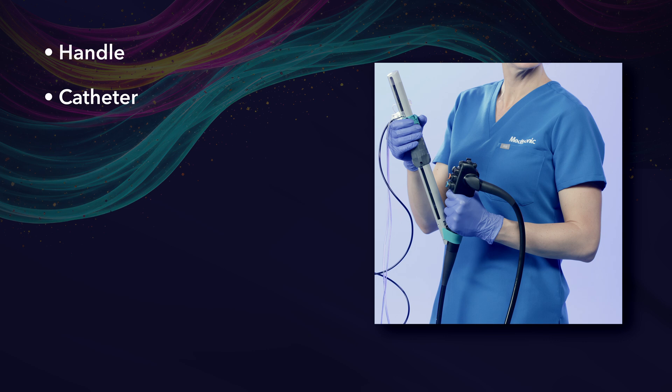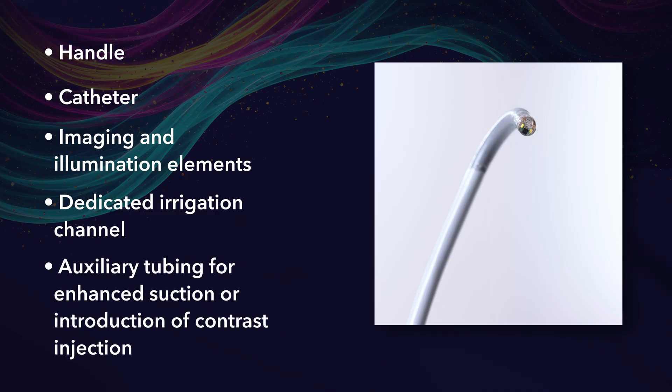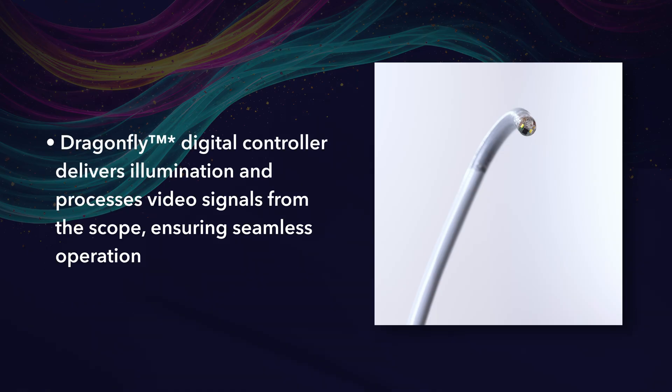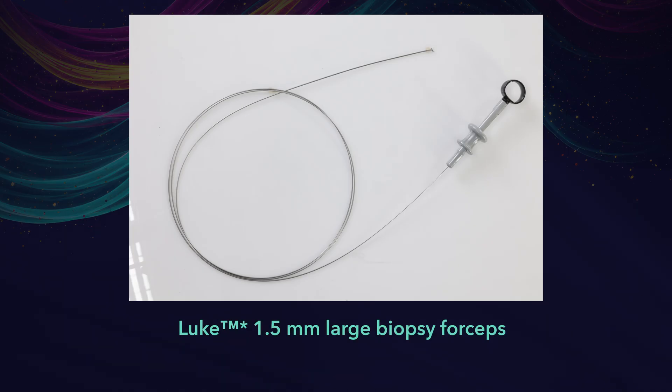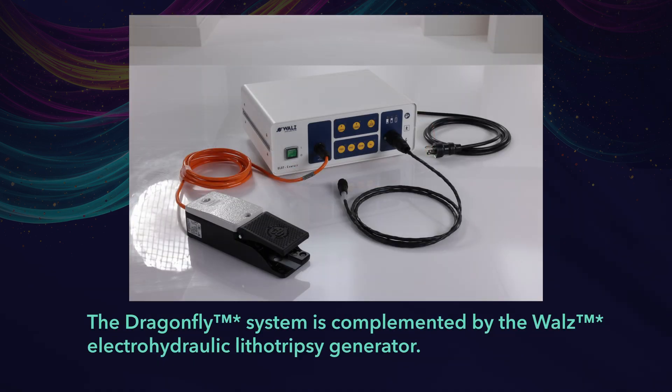It features a handle, catheter, imaging, and illumination elements, as well as a dedicated irrigation channel and auxiliary tubing for enhanced suction or introduction of contrast injection. The Dragonfly Digital Controller delivers illumination and processes video signals from the scope, ensuring seamless operation. Accessories include the Luke 1.5 millimeter large biopsy forceps and 3 and 4.5 French EHL probes, which pass seamlessly through the 1.7 millimeter working channel. The Dragonfly System is complemented by the Waltz Electrohydraulic Lithotripsy generator and is compatible with smaller EHL probes and generators commonly used in the current standard.